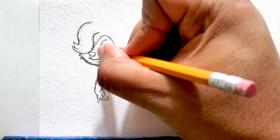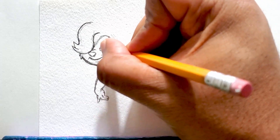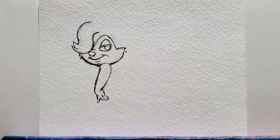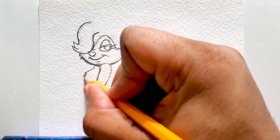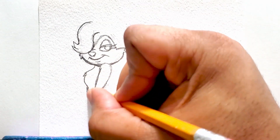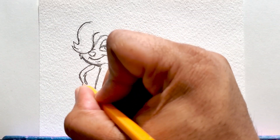I'm solidifying the lines because I feel confident and comfortable with where I have everything. Now drawing the fur, and now her arm — her right arm.